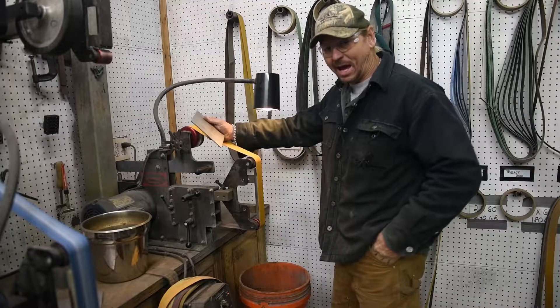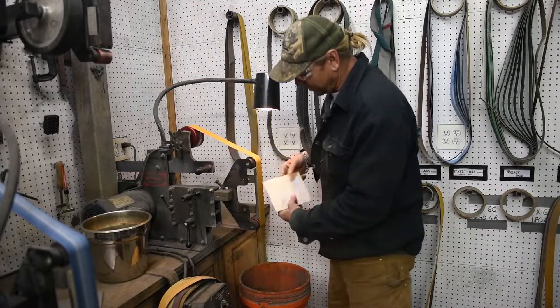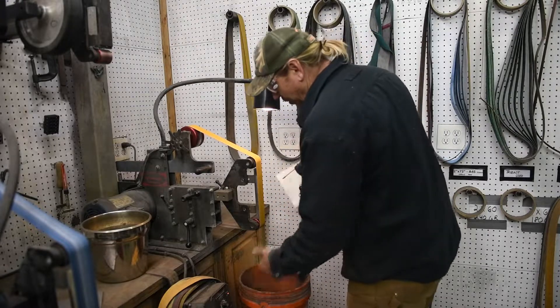All I'm going to do now is take a 2 by 72 belt grinder — a Wilmot belt grinder — and I'm going to attempt to make this flat. We'll go around all four sides.